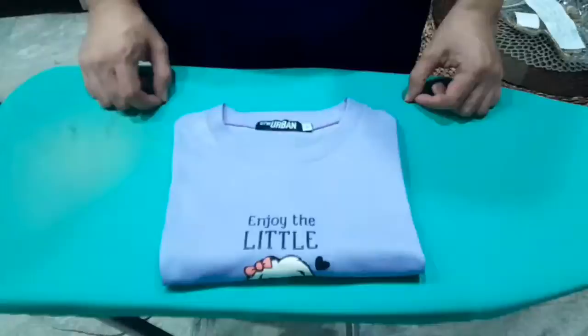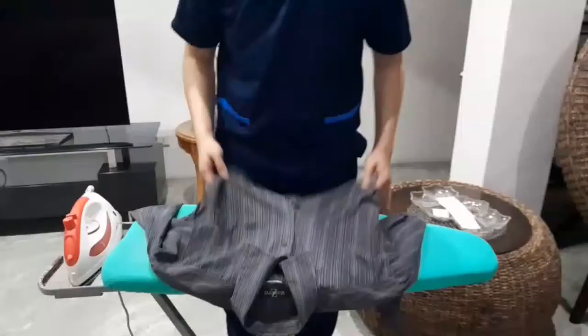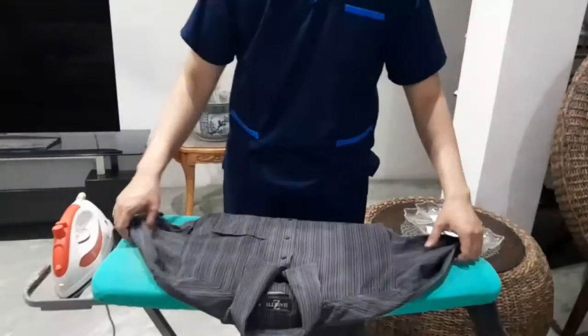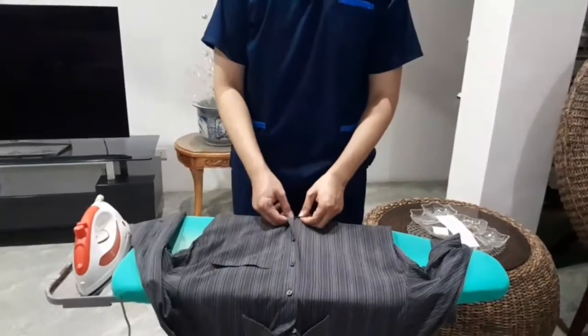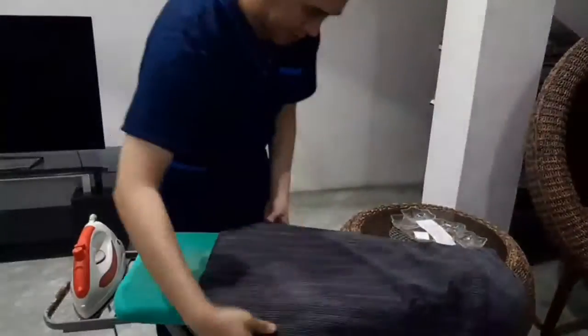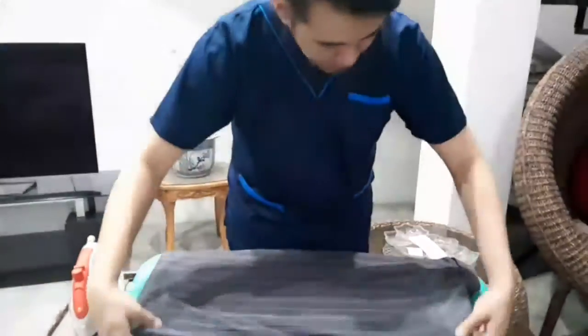Fold the shirt, turn the shirt over, and flatten any wrinkles. Button the shirt.